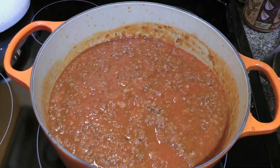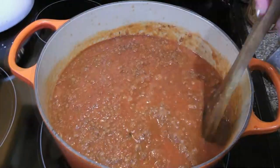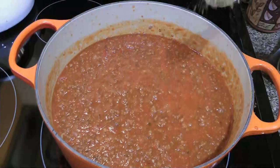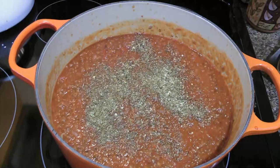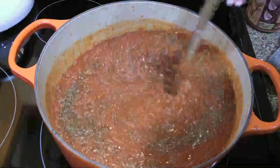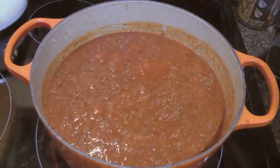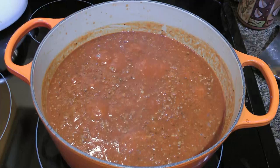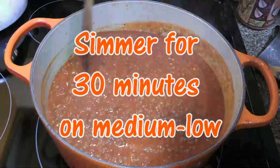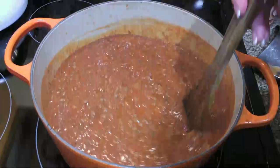We'll rinse out the passata jar with half a cup of beef broth — that way we're not wasting anything. We'll stir, reduce the heat to medium, and add some Italian seasoning. We'll mix it into the sauce and bring to a simmer. As soon as we see bubbles on the surface, we'll reduce the heat to medium-low and simmer gently for 30 minutes, stirring often, while cooking the pasta according to package directions.